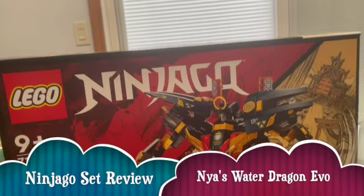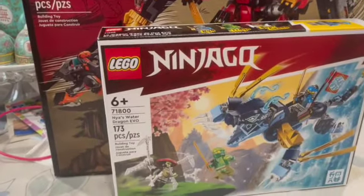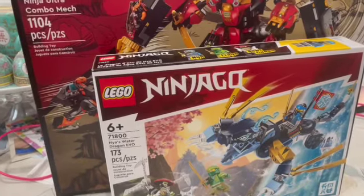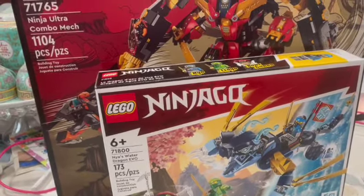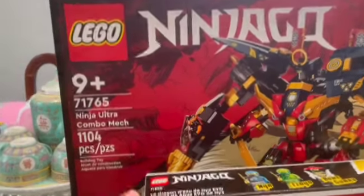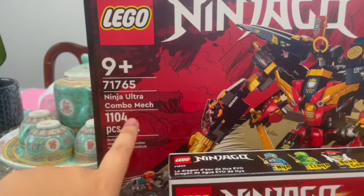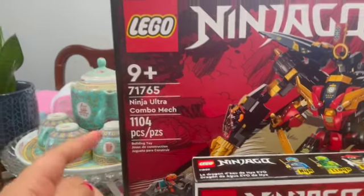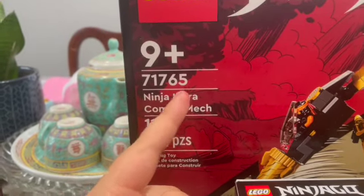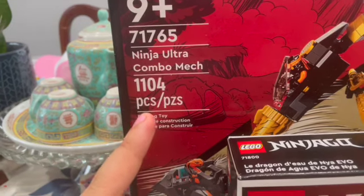Hello guys, welcome to our LEGO Ninjago toy review. This is from the LEGO Group — it's a birthday gift! Let's take a look. This one is the Ninja Ultra Combo Mech, set number 71765, with 1,104 pieces, from 2022.